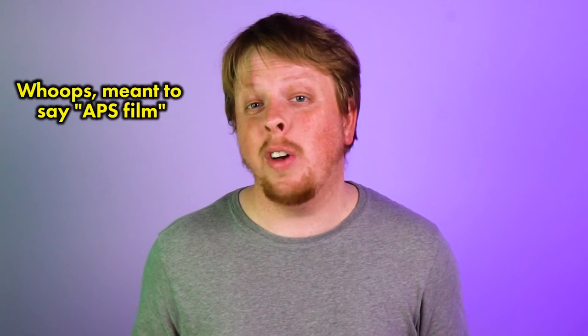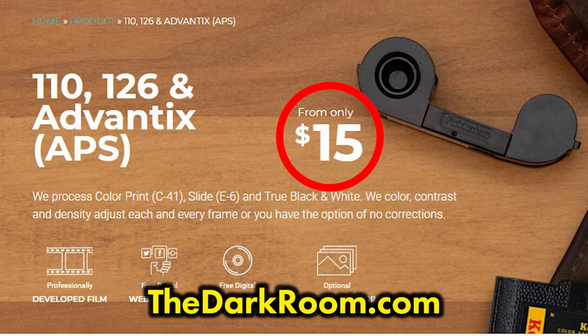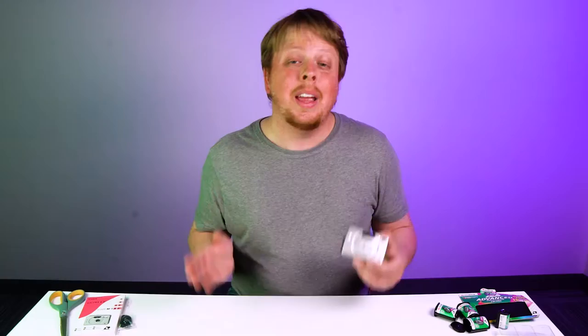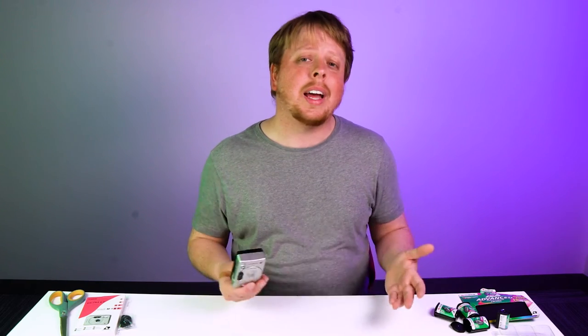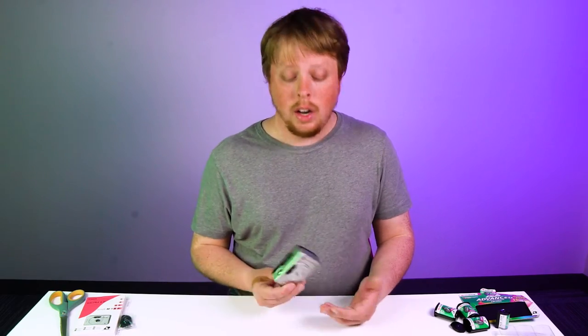You can get APS film developed at The Darkroom — it's $15 per roll, a little pricier than 35mm, but they charge more because it's a specialty format. I still think it's worth it, especially for how compact these cameras are. Fresh film is no longer being made, so give it another 10 years and you might not want to shoot APS anymore. But since film was being produced into the 2000s, there's still decent expired stock out there, making it worth shooting for photographers who enjoy unusual formats — at least for the next decade or so.